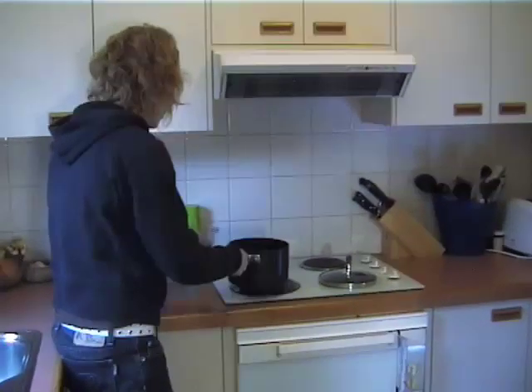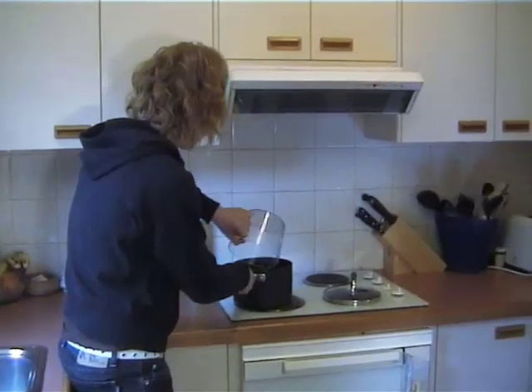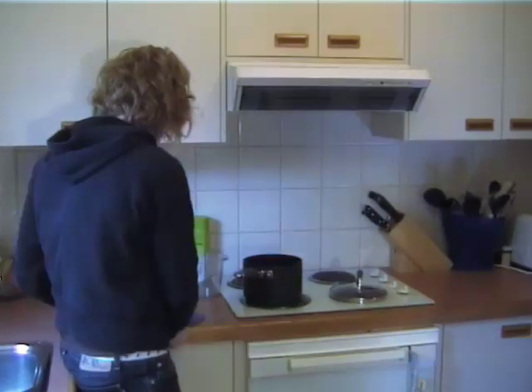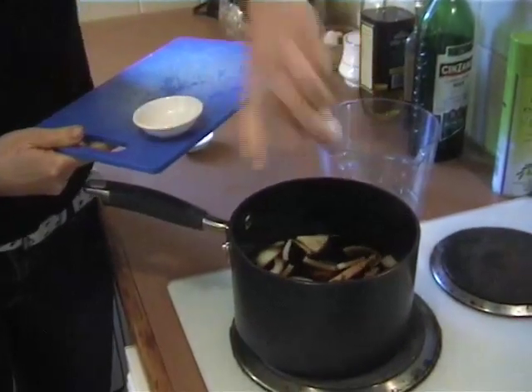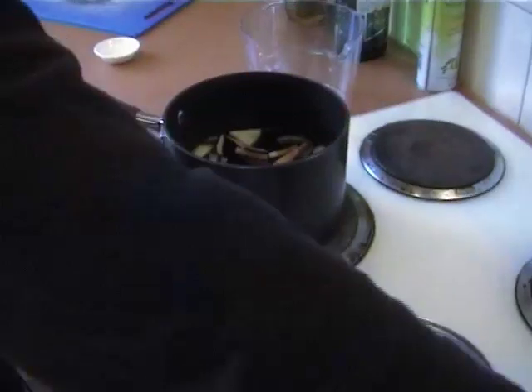Into a saucepan you just want to pour some ready-made beef stock and then add in all those ingredients — ginger, cinnamon, star anise, and the cloves. Then just crank the heat up to a boil and leave that to boil until all the aromas get really rich and you can smell the cinnamon and all those lovely flavours right through your house. About 20 minutes.